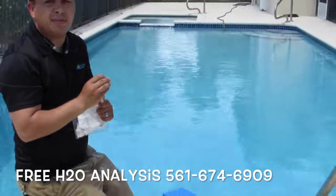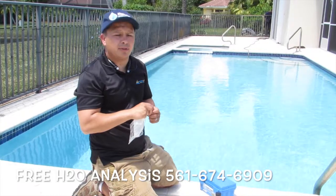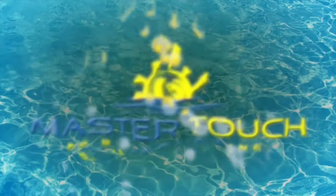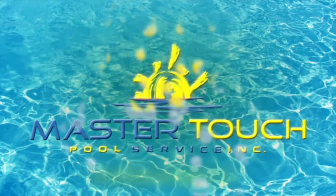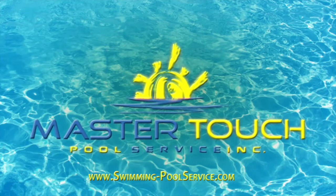Thank you guys. If you have any questions, we offer free water analysis and we'll be more than happy to come to your pool and measure your water. Thank you guys, we'll see you next time.